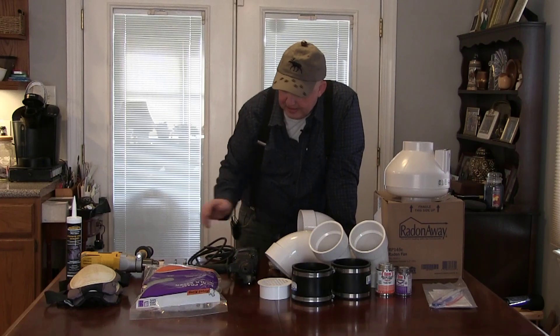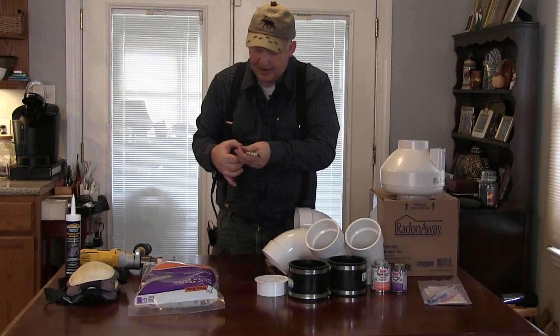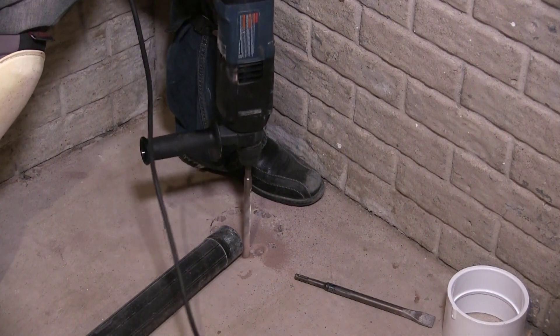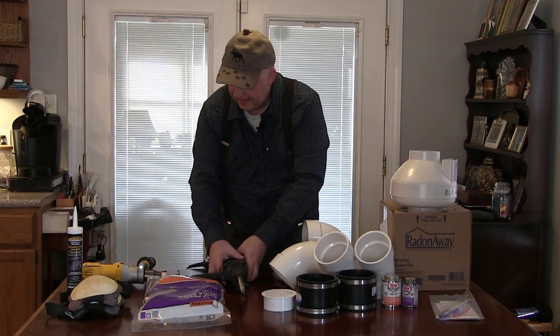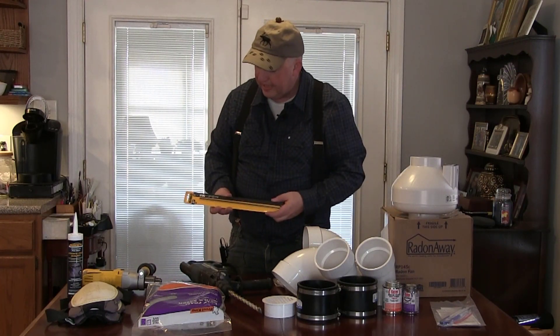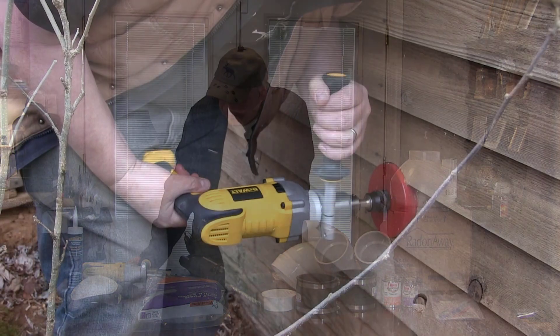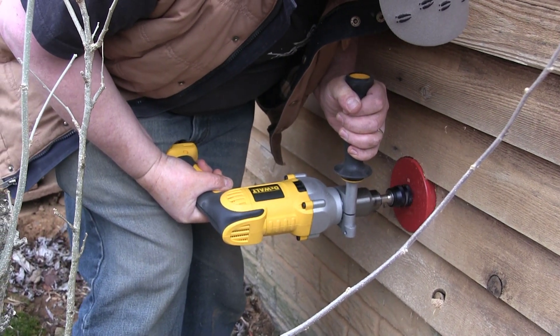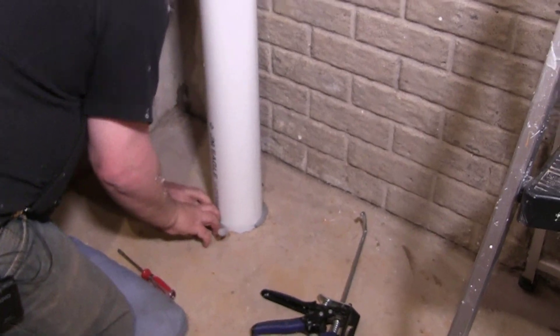Another key tool is this SDS drill — great for cutting through concrete. You can tell it's SDS by the bayonet fitting that just snaps in. If you don't have one, I suggest you rent one because drilling through concrete is the hardest part of this job. I'm using a 5/8-inch drill bit, plus the hammer position so it vibrates rather than rotates. I've also got a long piloting drill bit, a powerful hand drill with a hole saw for cutting through the baseboards.